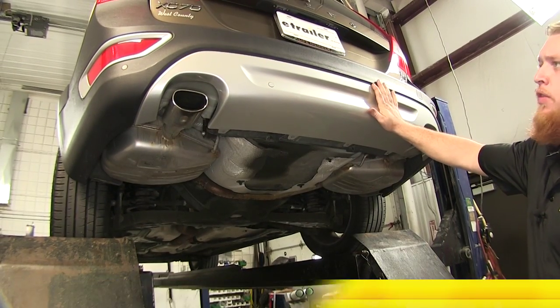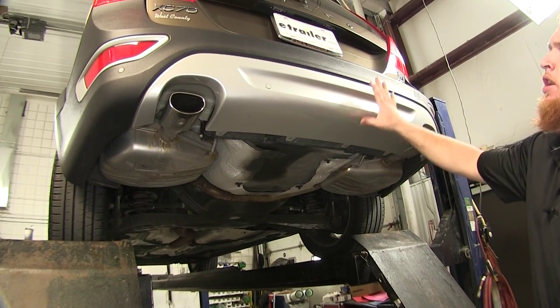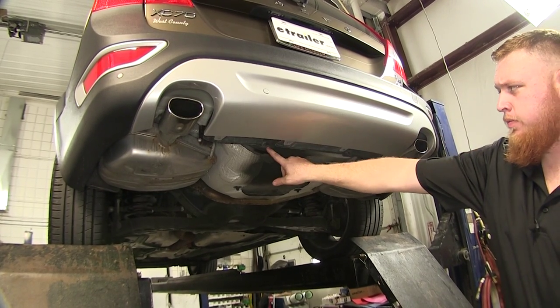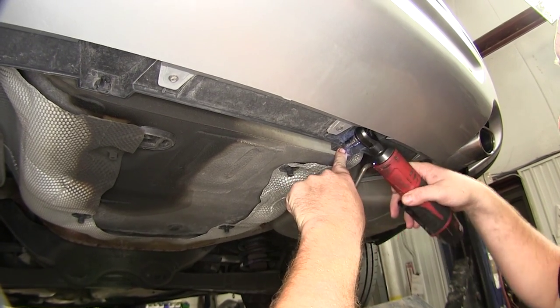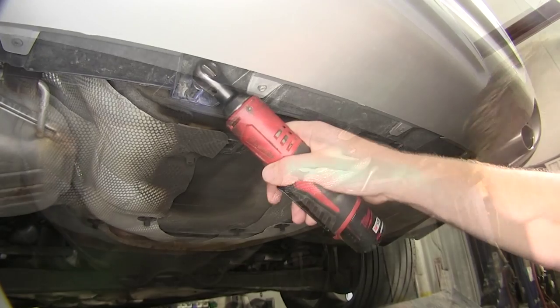With our vehicle raised up off the ground, you can easily see where you need to remove the rear fascia and the rear bumper. We'll start off with the rear fascia at these two points here. Go ahead and take a 10-millimeter socket to remove the first of the two nuts, then repeat that on the other side.